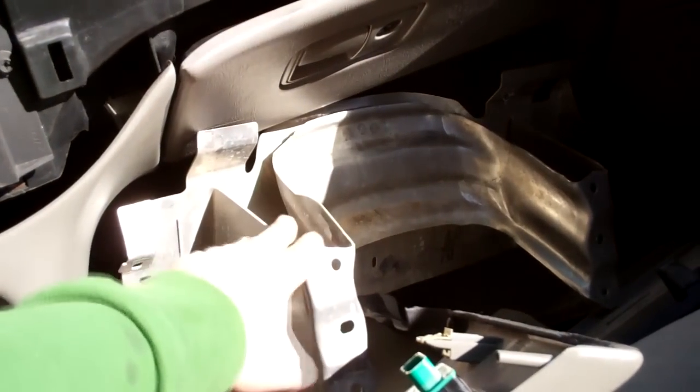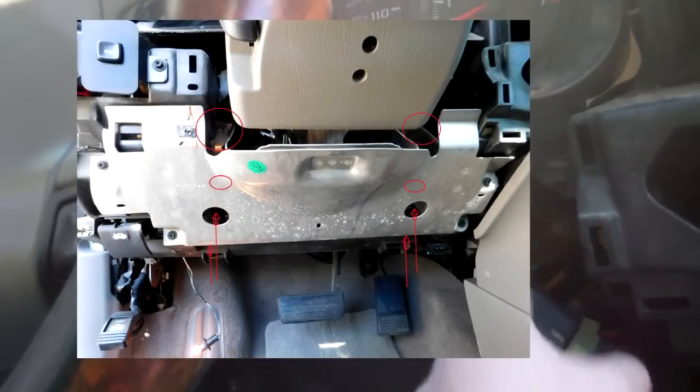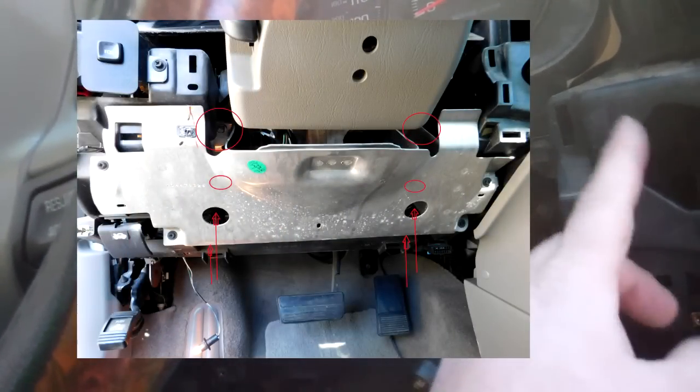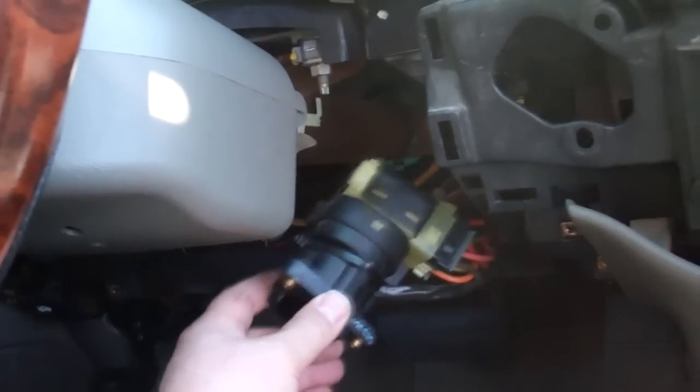The main thing that's not really a pain but wouldn't be apparent is this metal part right here. There are a couple of bolts right here that mount up under here — maybe I'll interject some pictures. You can take those two bolts out here and around the corner, and I've also taken out the lock cylinder, which is pretty simple. I'll show you putting it back in.